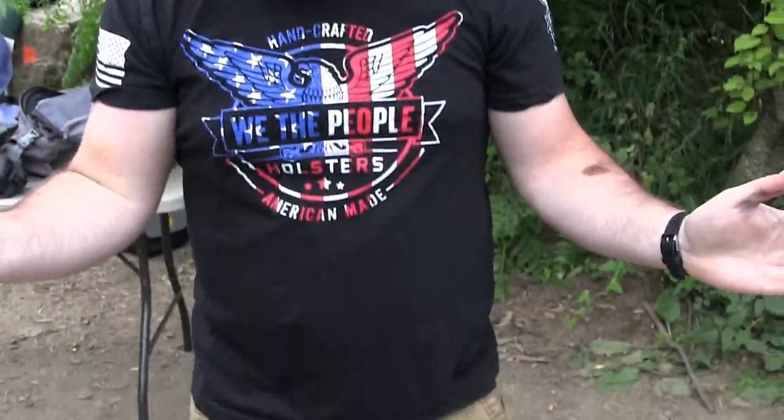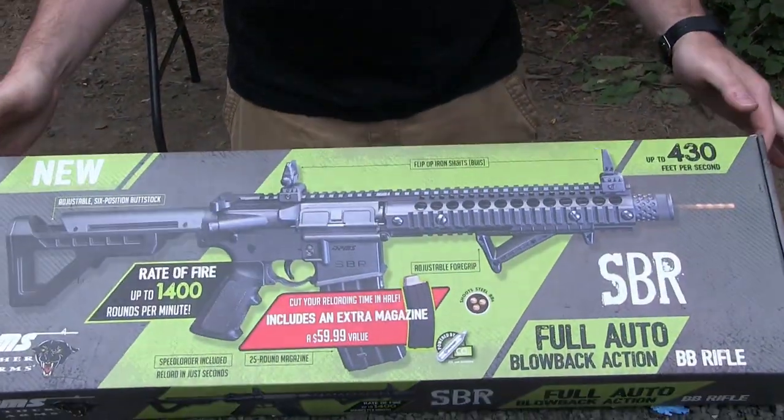Hey, what's going on guys? Welcome back to another video. Today I wanted to show you a fun new little toy that I got. It is the DPMS Panther Arms Full Auto BB Gun.